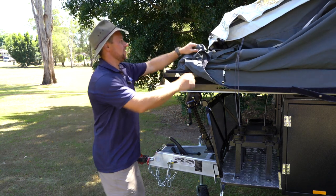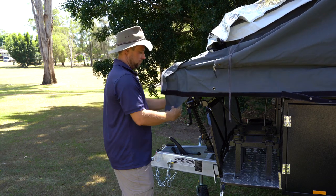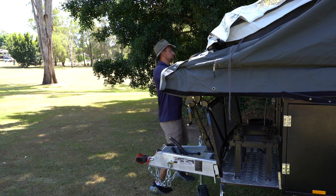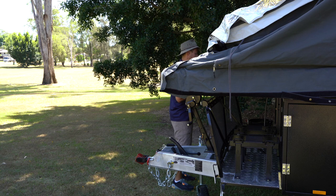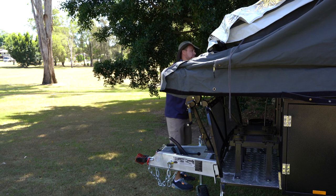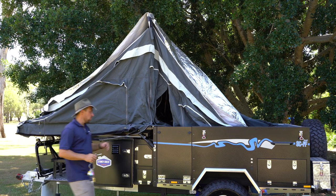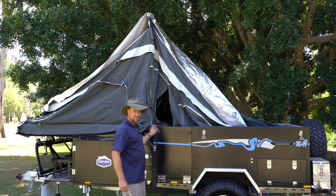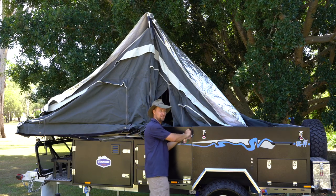From here, the next step is to pull the canvas around on the front edge. Now that we've flipped the front over and wound it down onto the bump stops, the next step is to open the door to gain entry into the camper and extend the poles.